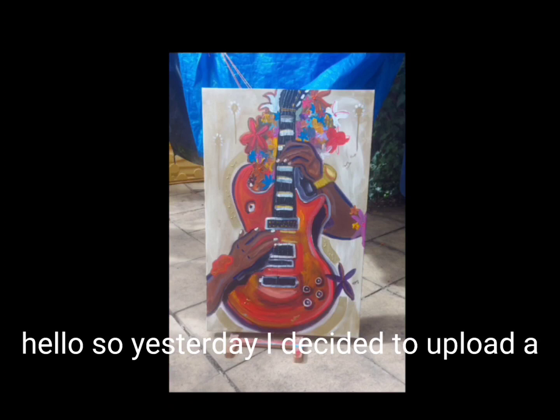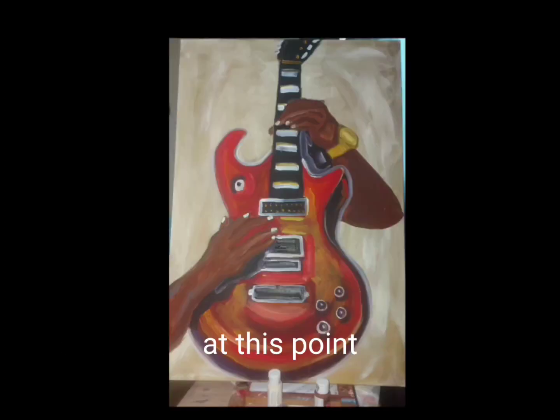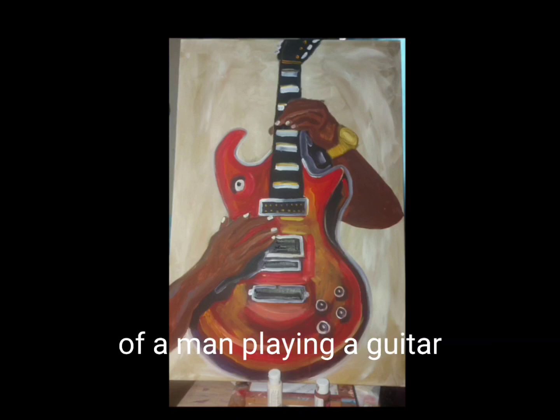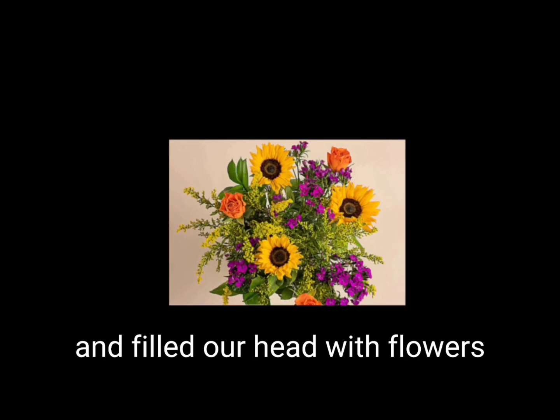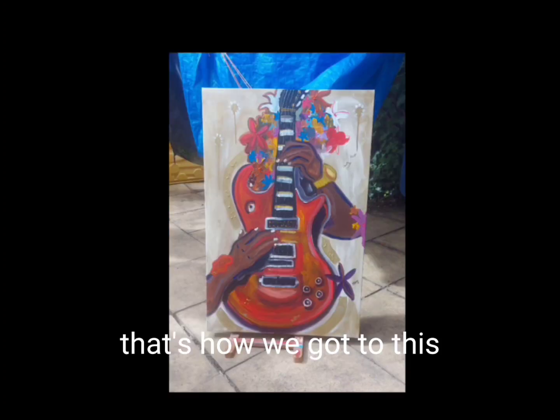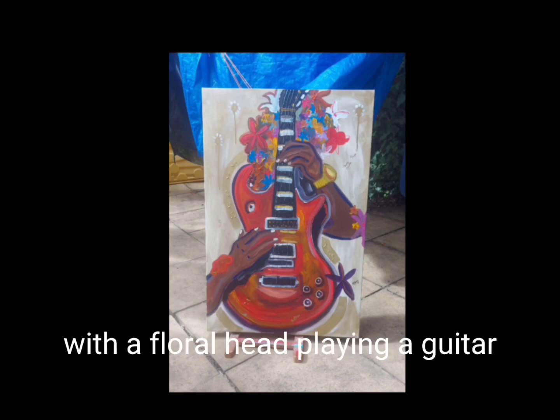Yesterday I decided to upload a video of me creating this painting. At that point the painting was straightforward — a man playing a guitar. I then decided to add a head and fill that head with flowers. That's how we got to this painting of what can be perceived as a man with a floral head playing a guitar.